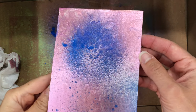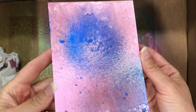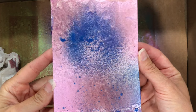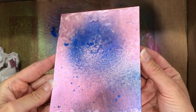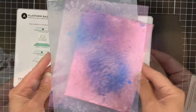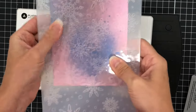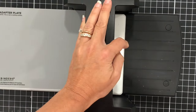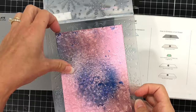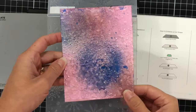Once it's completely dry, I have a really pretty shimmery background. I could also take this background and die cut it — maybe with a flower die or even a word die — to create pretty shimmery elements on a card. But I'm going to use this as a background in an embossing folder. The embossing folder I'm using is the Spellbinders Flurry of Snowflakes 3D Embossing Folder. I ran it through my die cutting and embossing machine, and when I take it out you can see all of the raised snowflakes now on that piece of cardstock.